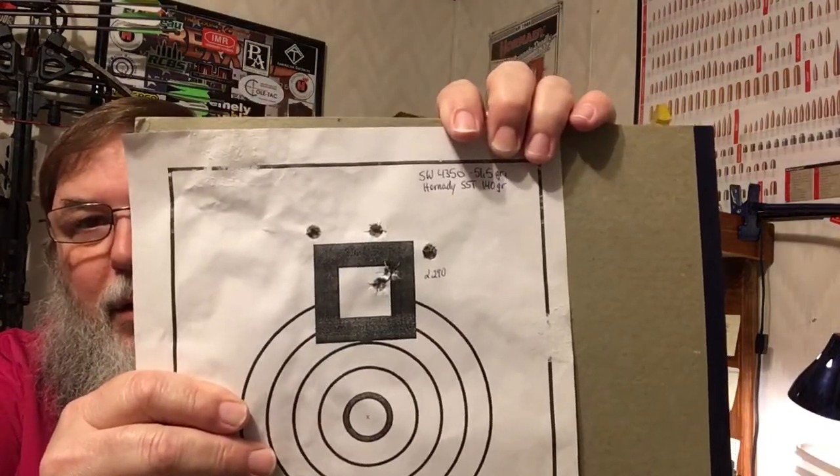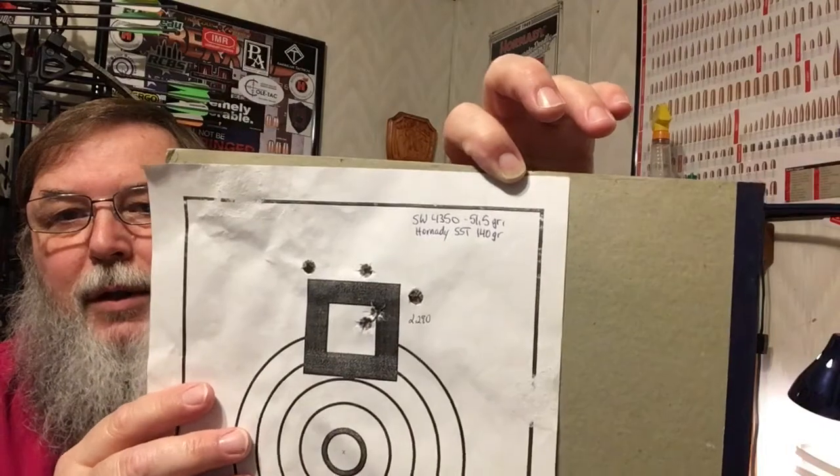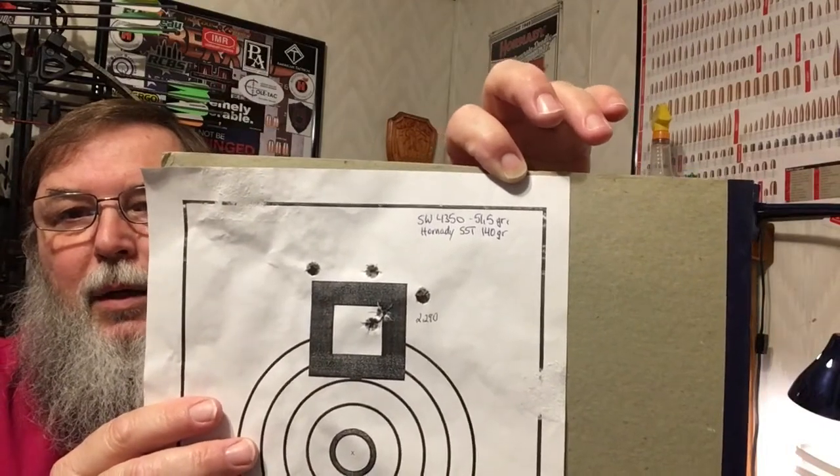Let me tell you what kind of day it was. Here's a 270 load I've been working on trying to get dialed in: 2.29 inches at 100 yards with a 140-grain Hornady SST and 51.5 grains of Shooter's World 4350. I know that's a better load and a better rifle than a two-inch group, so that's when I just gave it to Kyle.